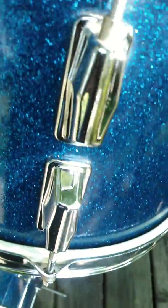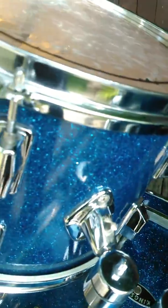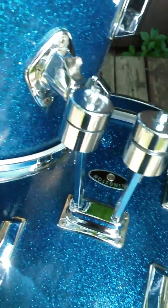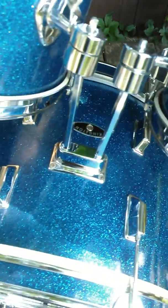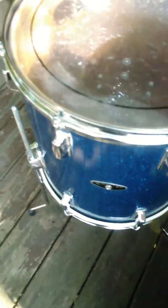The chrome is in very very nice shape — I'd say hardly any pitting. A very very super clean kit. It would be good for a collector of vintage Japanese drums. Thank you.